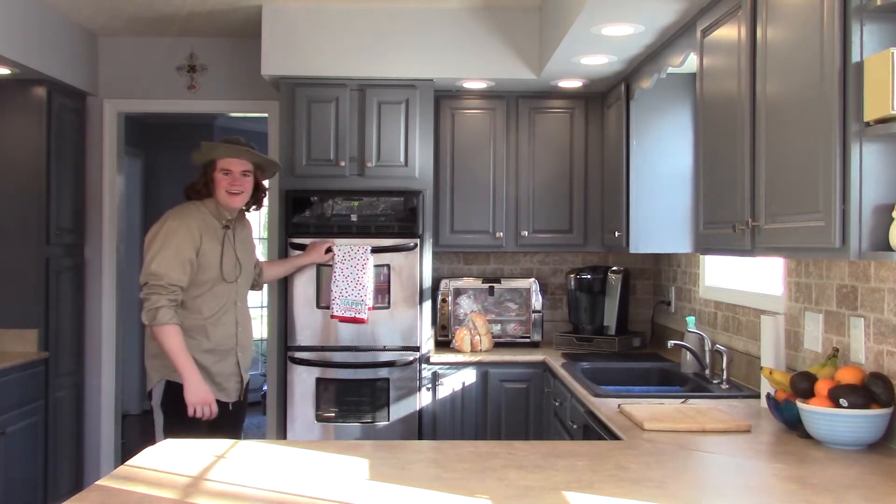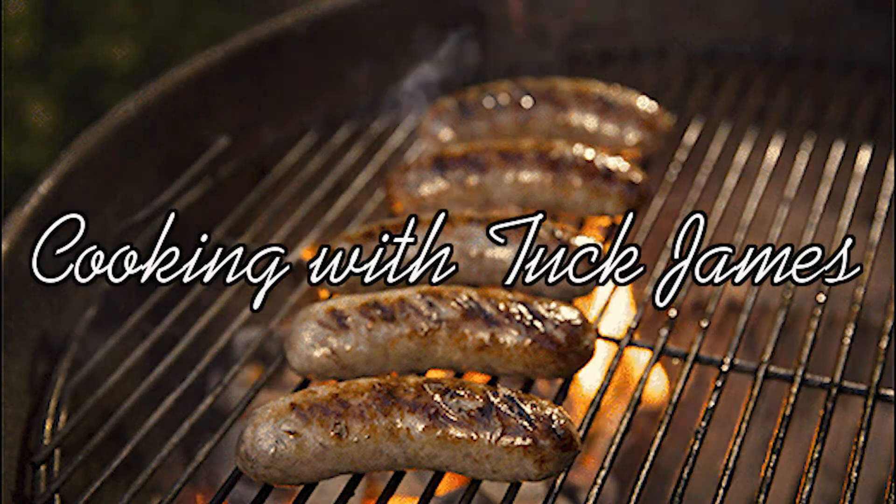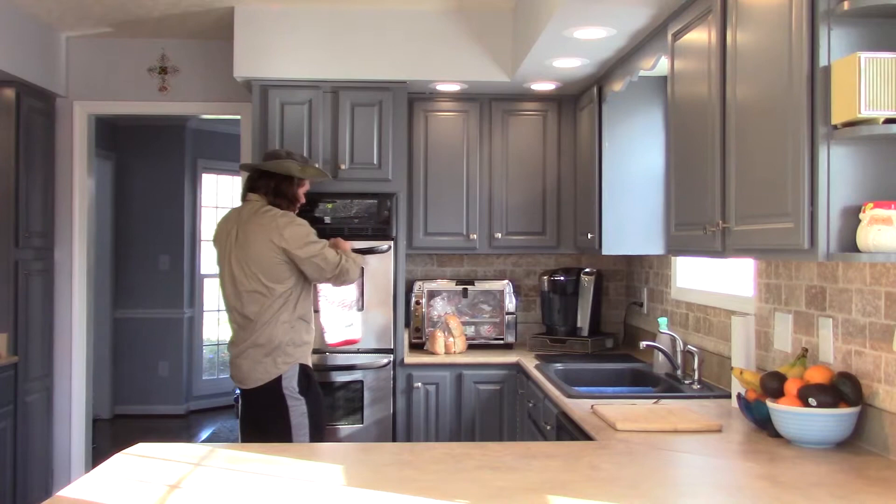Oh hi everyone, g'day. Australians, oh let us rejoice. G'day mates. Welcome to Cooking with Top James. Today we're making an Australian burger, or at least that's what it says on the internet. I don't actually know if it's Australian, but we're making it.